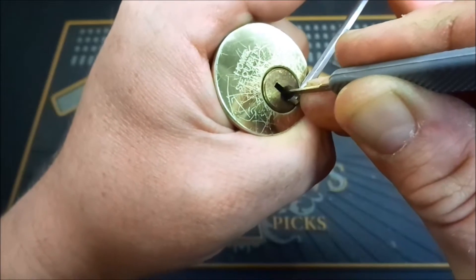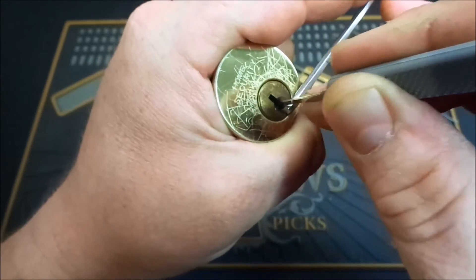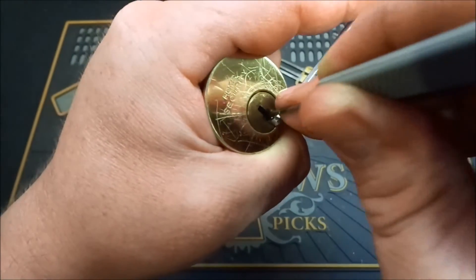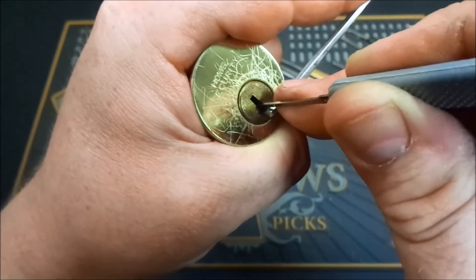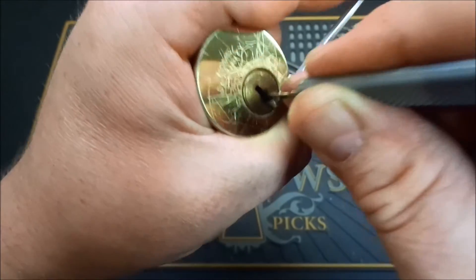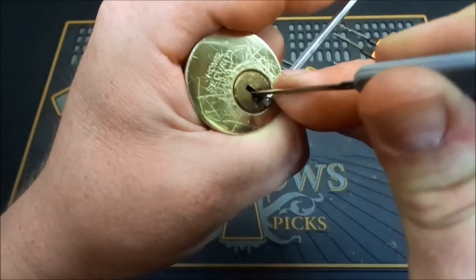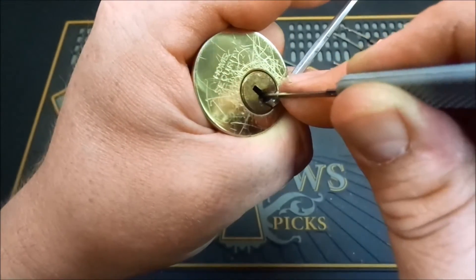Pin five — feels tight. Just loosen up on the tension a bit and see if we can't drive him home. We're going to give it just a bit of counter rotation off the wrench here. We got him set — but I just physically saw one drop back down. One set back up — there we go. Two's still springy, feels like three's springy.